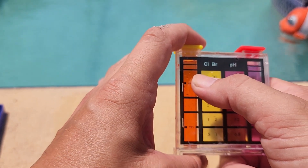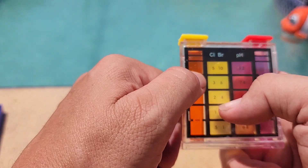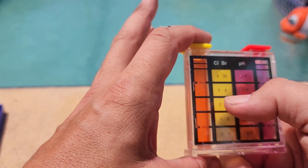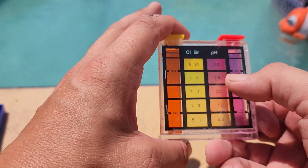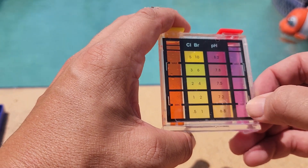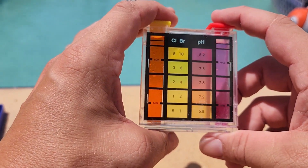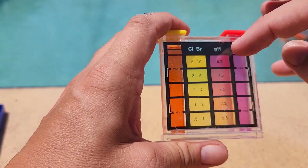My chlorine is probably high because I added a bunch of shock yesterday. I was having issues with algae, shocked the pool, and that put my chlorine up in the 10-ish range, which is why it's orange instead of yellow. You want to keep chlorine between 1 and 3, and pH between 7.2 and 7.8. The white lines on the kit show the minimum and maximum for each. I'm out of range because I was dealing with algae, but this test kit works really well.